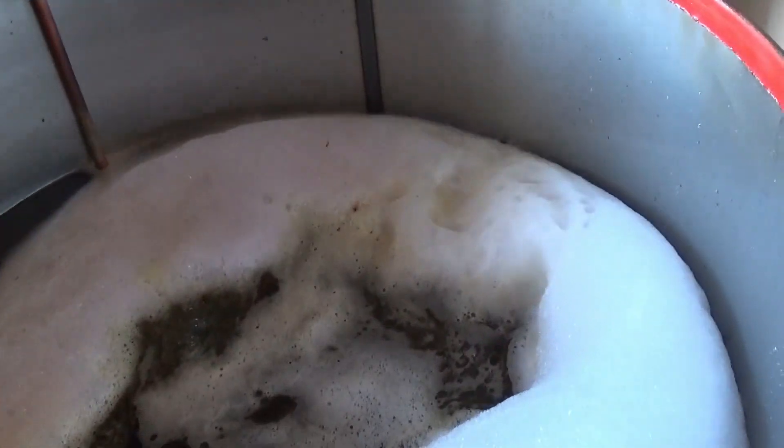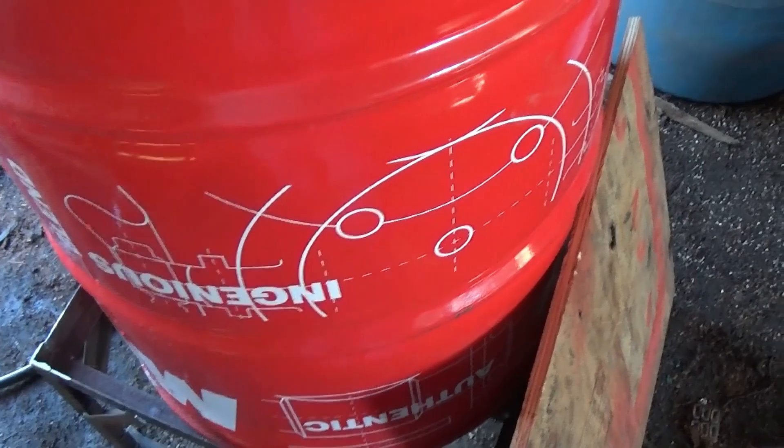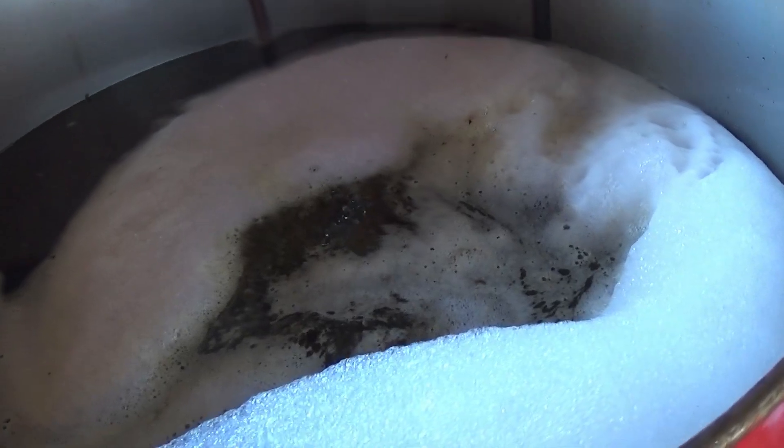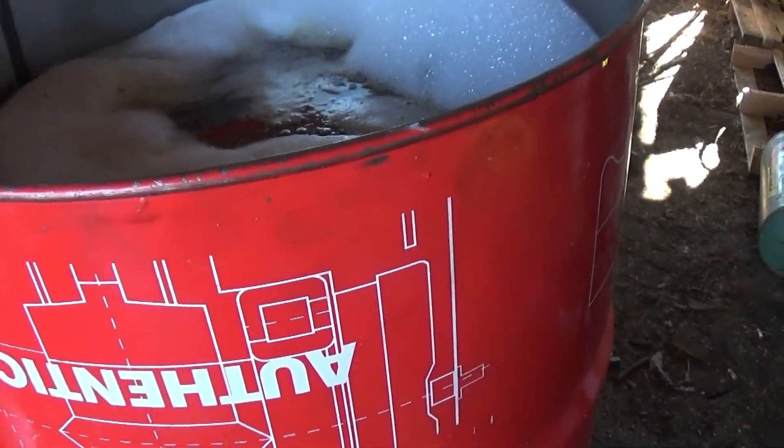All right, guys. It's Sunday. We've got this thing filling up with water and Purple Power — two and a half gallons of Purple Power I'll put in it. We're going to see what happens with it. I just got fire lit up under it, so we'll get some temperature building up in this thing. It's still cold — there's ice and stuff all over everywhere. I don't know how good it's going to heat up. Anyway, it's around two o'clock Sunday afternoon. We're going to run this thing for a little while and see what happens. I'll get back with you when this thing gets up to some temperature.